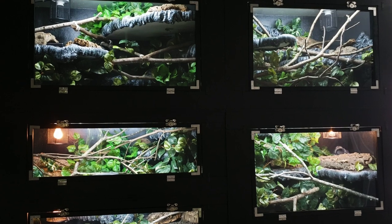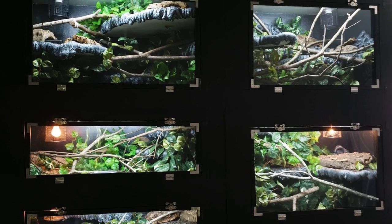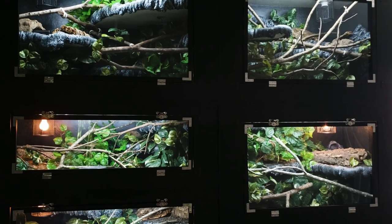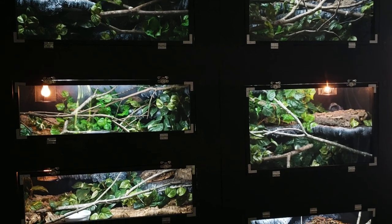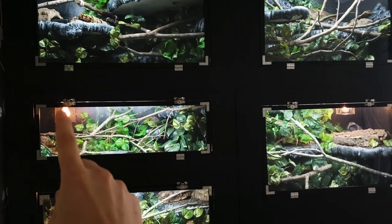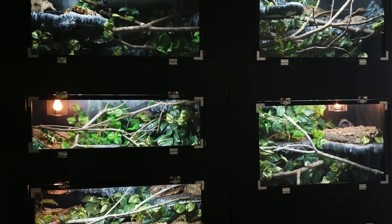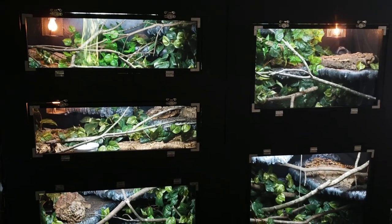Here is that stack of cages I've been working on — now completely finished, or mostly finished. Are they ever completely finished? There are still some light guards missing — just visual shields so the lights aren't shining in our eyes — but the actual cage security was in place before we moved the snakes in.